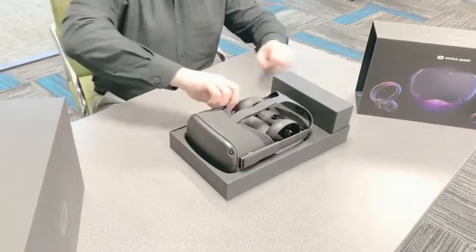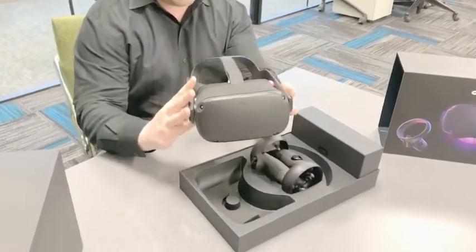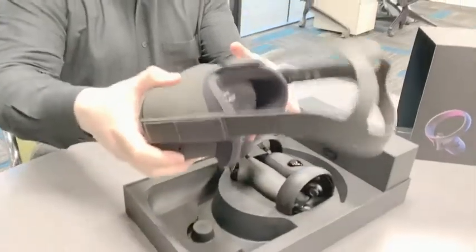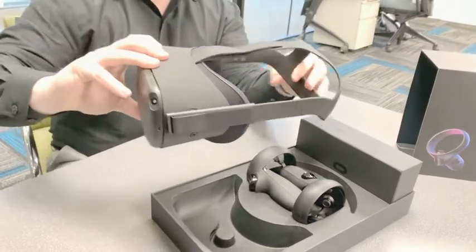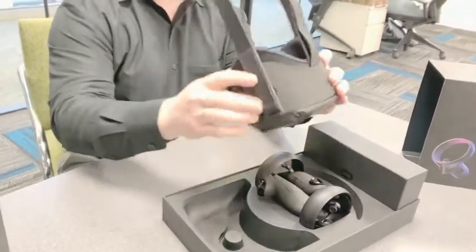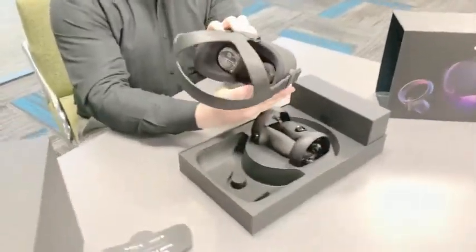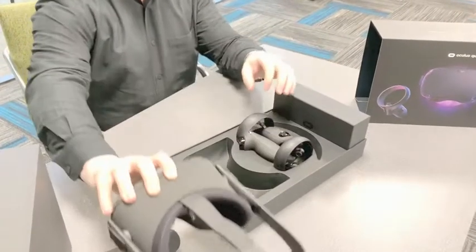Let's see what we have here. So we've got our Quest headset — nice, good weight, a little bit heavier than the Go, but got a nice rigid head wrap. Very similar to the Go or the Rift.